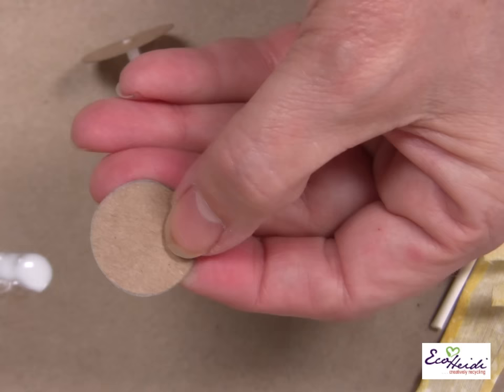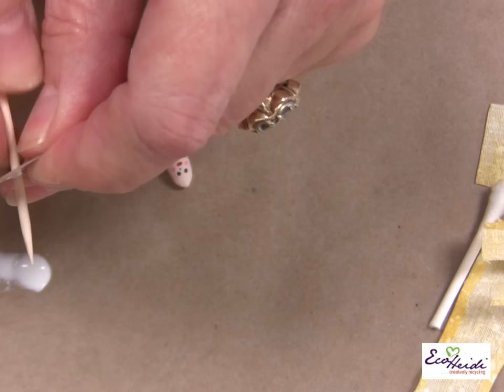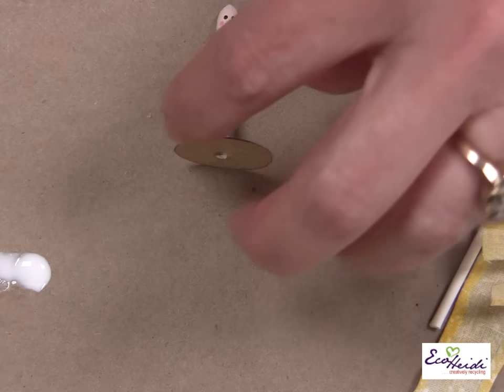For the base to hold the little head and neck up, you're going to take a circle — I think it's about 7/8 of an inch. Put the needle through it and then take a toothpick and put it through. Then that little Q-tip glues right down in there, just right through the hole. And that's what I've done right here — she's glued right into the cereal box base.